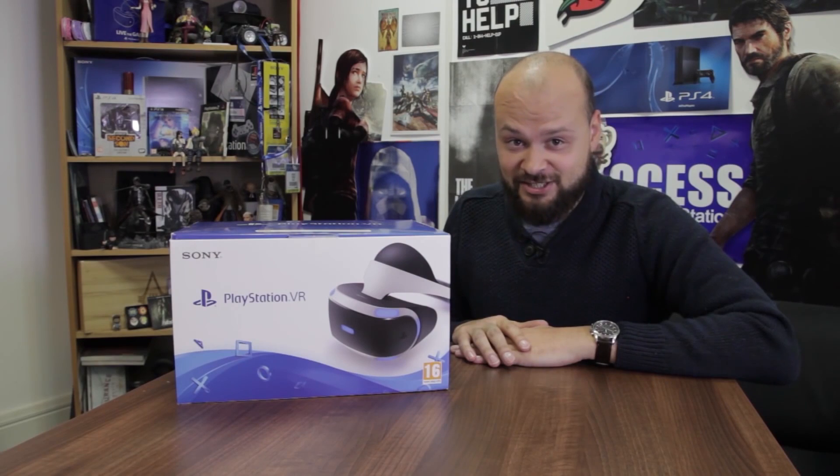Hello, welcome to Access. I'm Rob, and today I have a very exciting job because I get to unbox PlayStation VR.